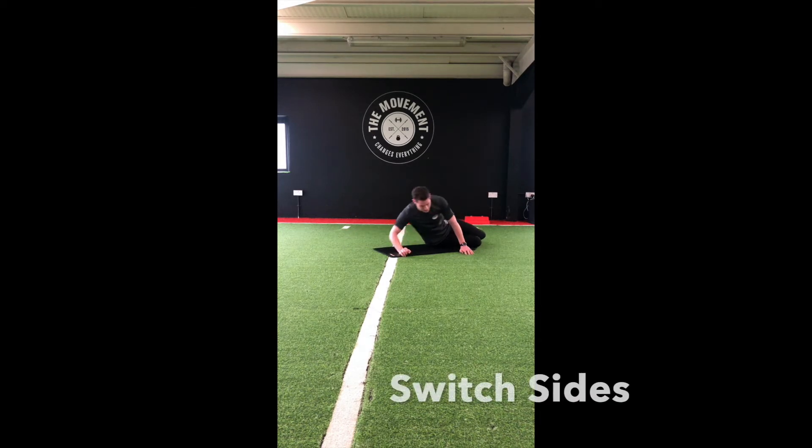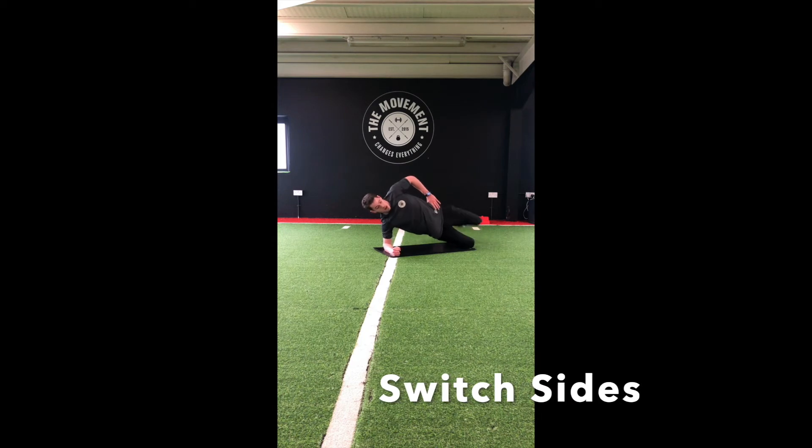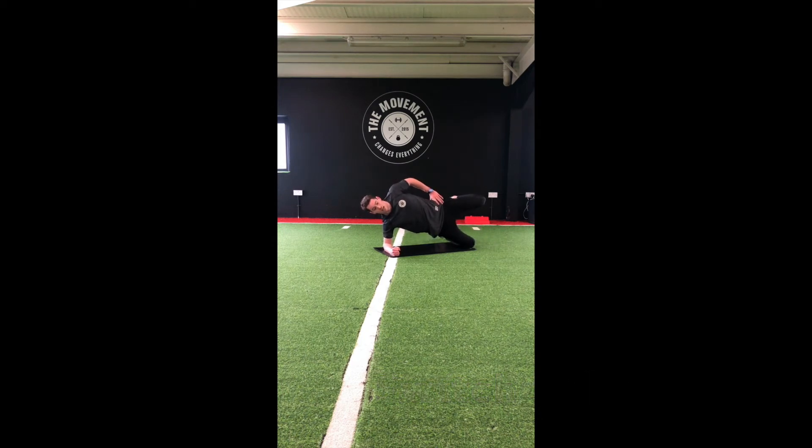Switch sides nice and quick. Keep those hips pushed forward — nice straight line from your shoulder down to your knee. Keep that top leg up. Last 7 seconds.